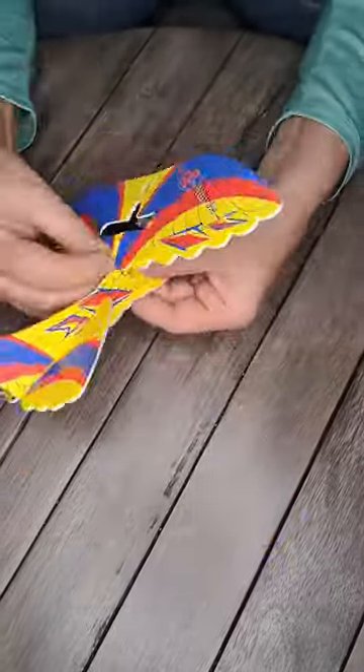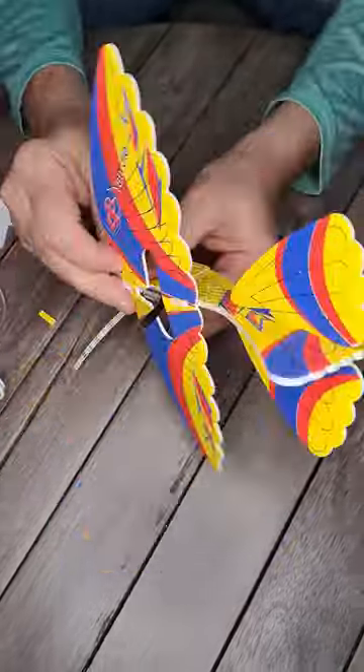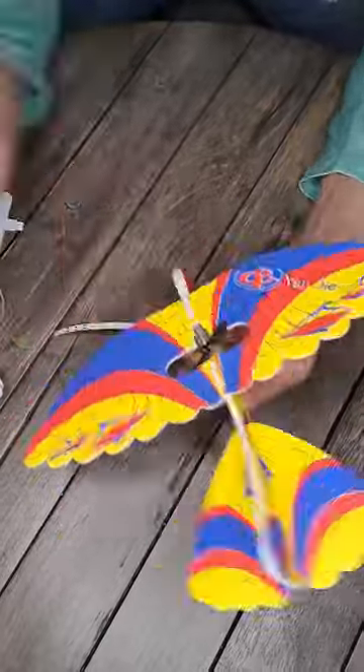The first ones I bought were $3. Now they're $4 if you can even find them. But if you do find them for $3, get a bunch of them because every kid in the neighborhood loves this little thing.